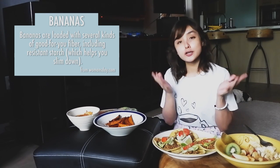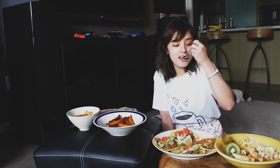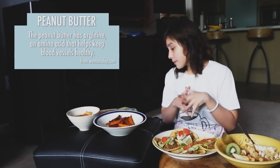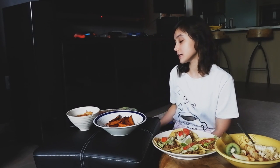Bananas are loaded with several good-for-you fibers, including resistant starch, which helps you slim down. I also heard bananas are loaded with potassium, so if you're having muscle soreness, grab a banana. And peanut butter has arginine — an amino acid that helps keep blood vessels healthy. No wonder people like peanut butter over Nutella. Though I still like Nutella over peanut butter!